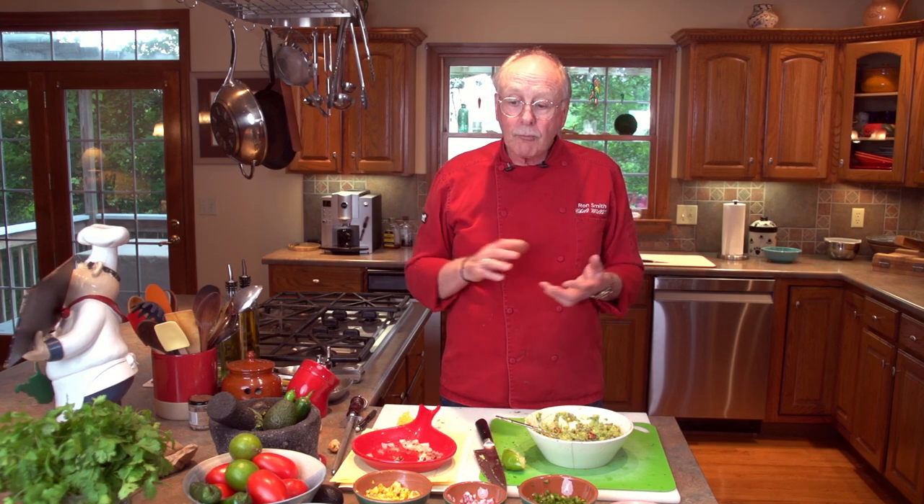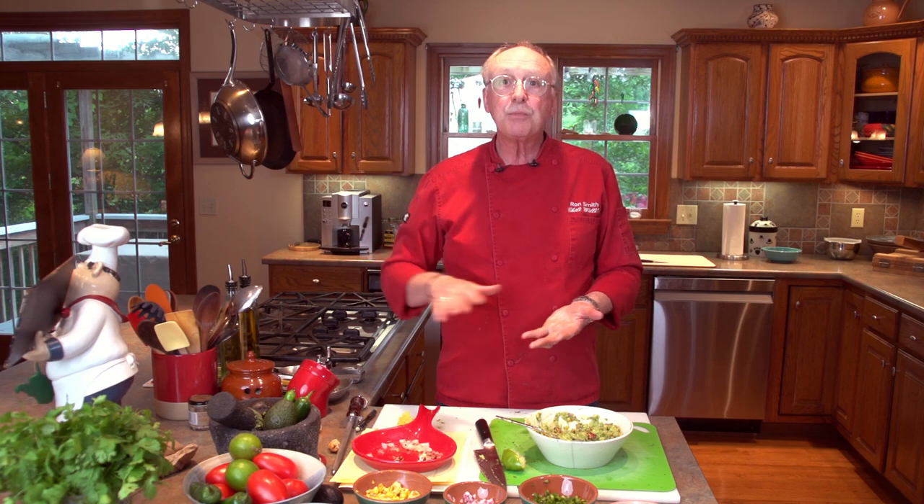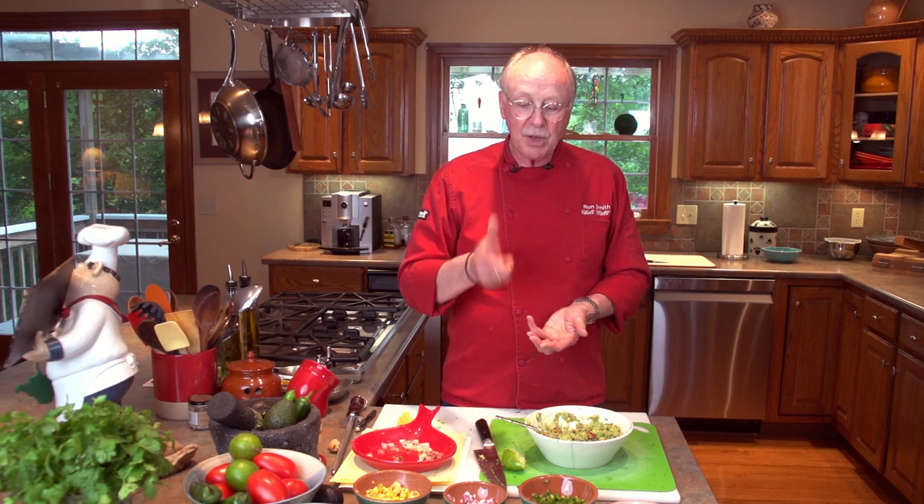That's our take on guacamole. In the future, as we do some other dishes, we'll show you how to make super burritos — guacamole goes on top of that. We'll show you how we made our chimichangas, which guacamole was on top of as well. And at some point we'll also do Cadillac nachos, showing you the layers of flavor we built with guacamole as a very important part.